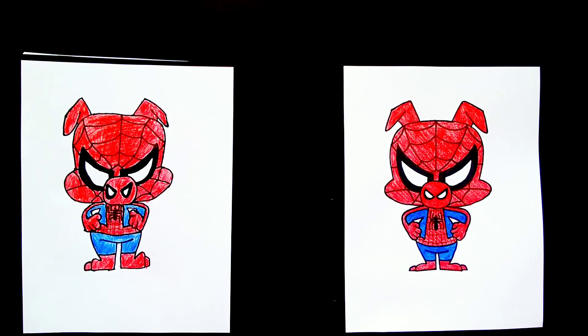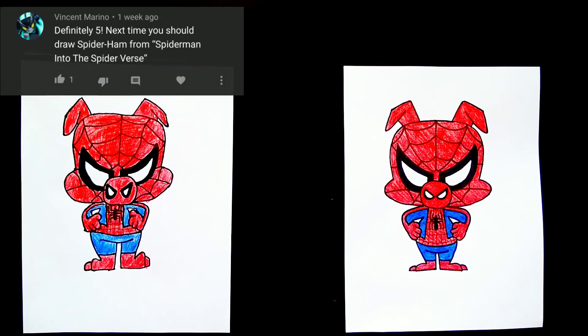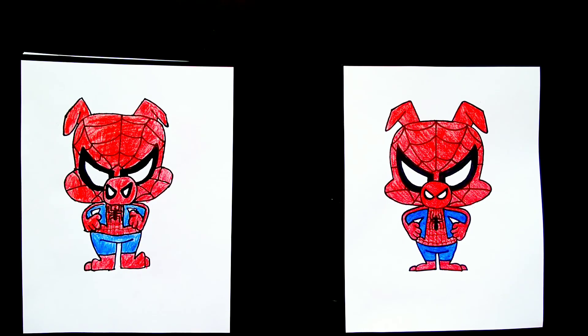All right, that's going to do it for this video. Thank you to Vincent Marino for suggesting Spider-Ham. Don't forget to like and subscribe and comment what you want us to draw next. Thanks for watching.